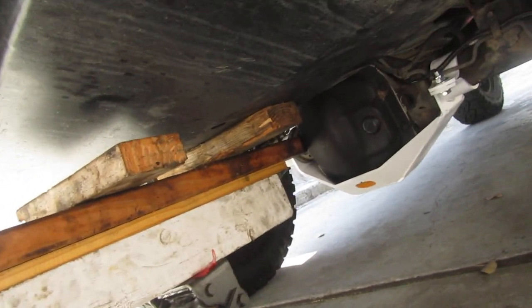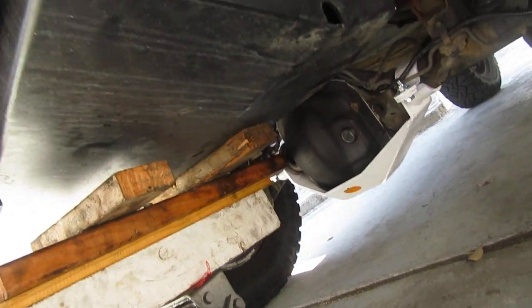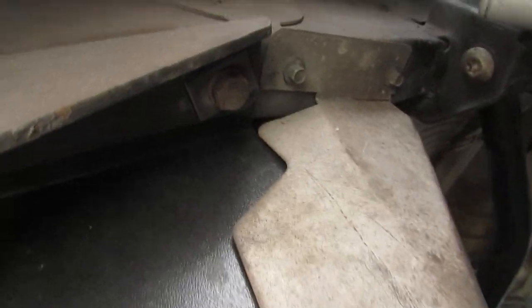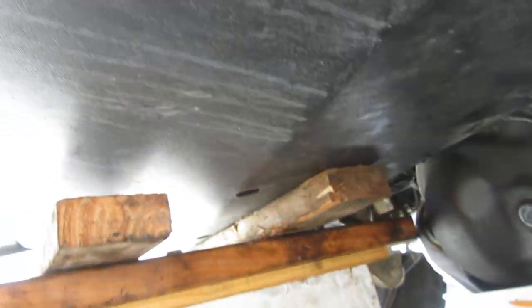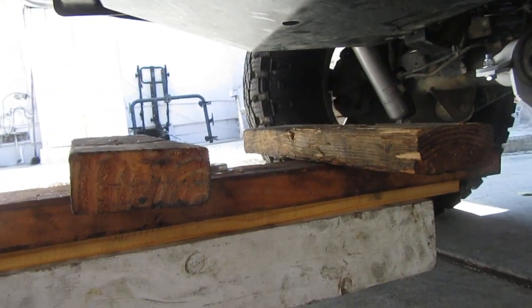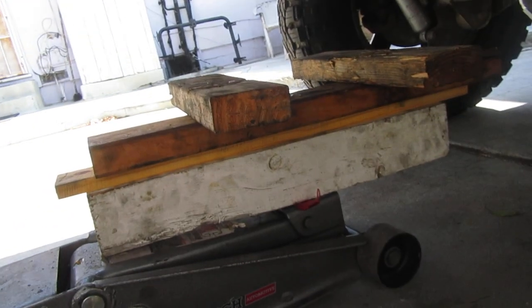You lift the whole vehicle up like this, and by lifting it up you're able to catch the mount bolts and nuts without a problem. I did that with just this jack, and it made installing the tank plate a one-man operation — I thought I'd share that with you guys.